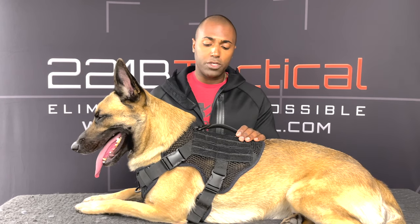You want to make sure that the dog is comfortable. Make sure you don't have any flaps tucked in or anything that's causing pressure on the dog's skin. And that is really it — it's that simple.